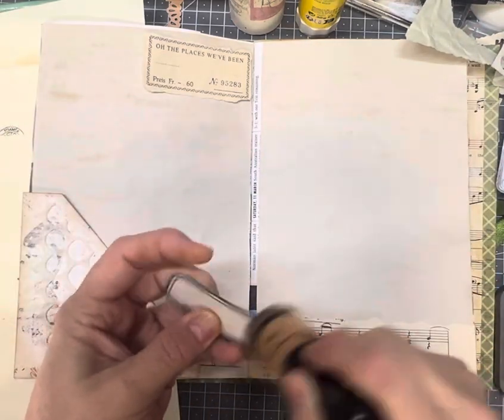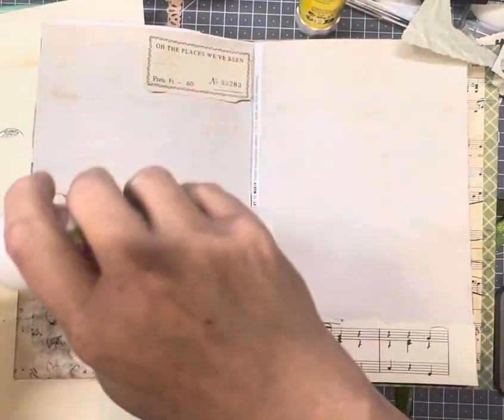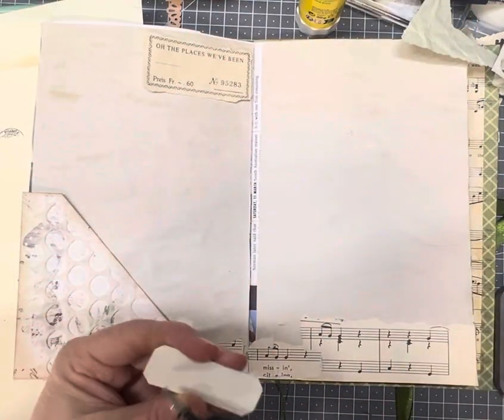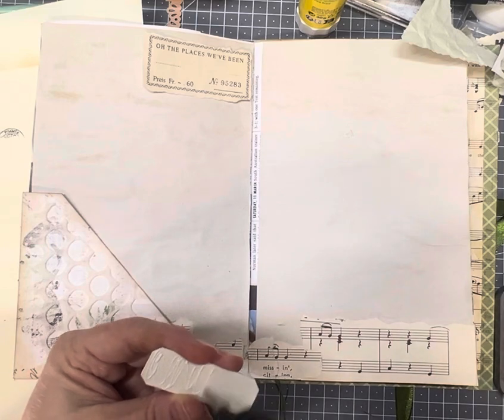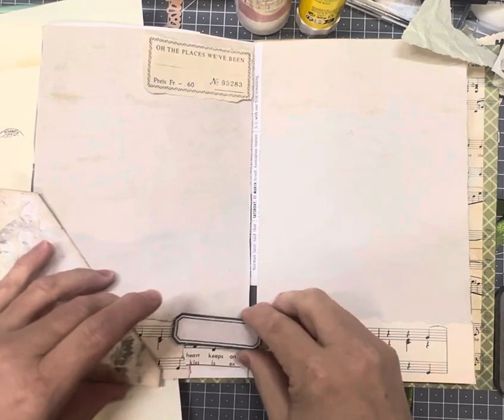I'll just quickly give it a little bit of ink, not too much. Glue it down first before we put our pocket down, and then we can glue our pocket down.